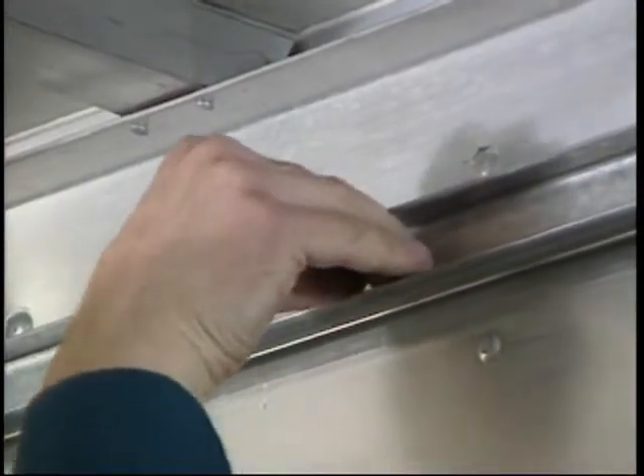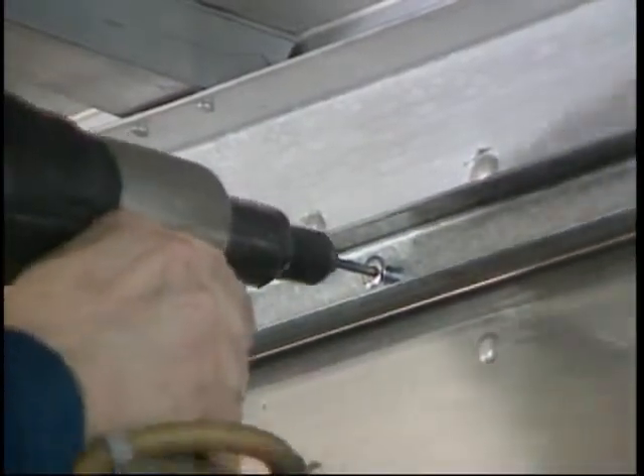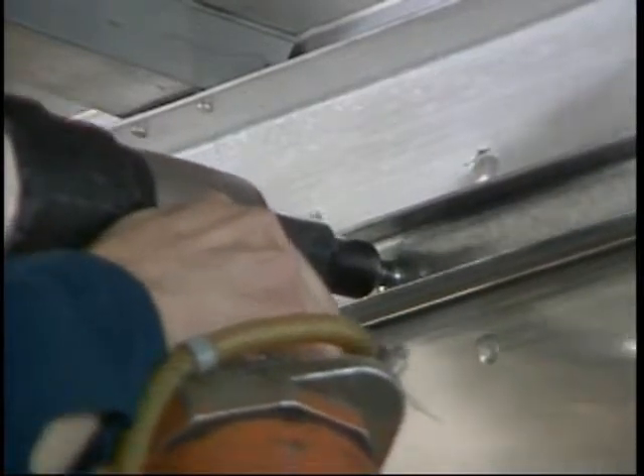If you know the offset required for the clips, specify this measurement at the time you place your order so the clips can be provided by Whiting.